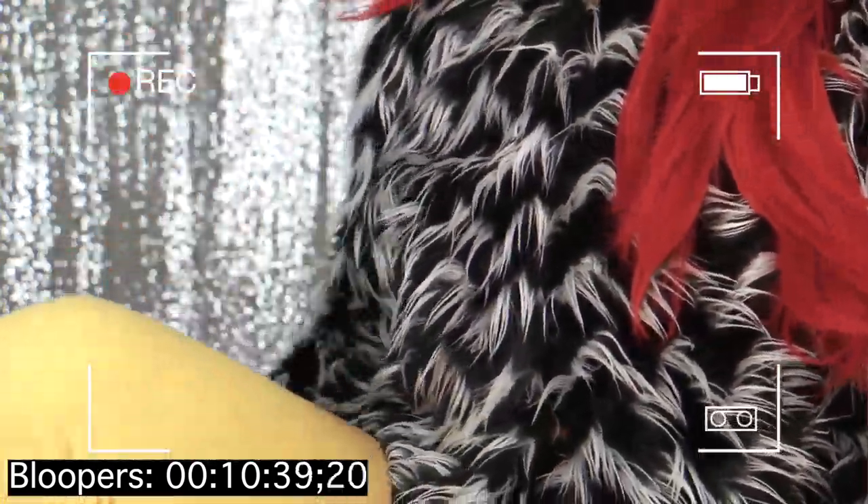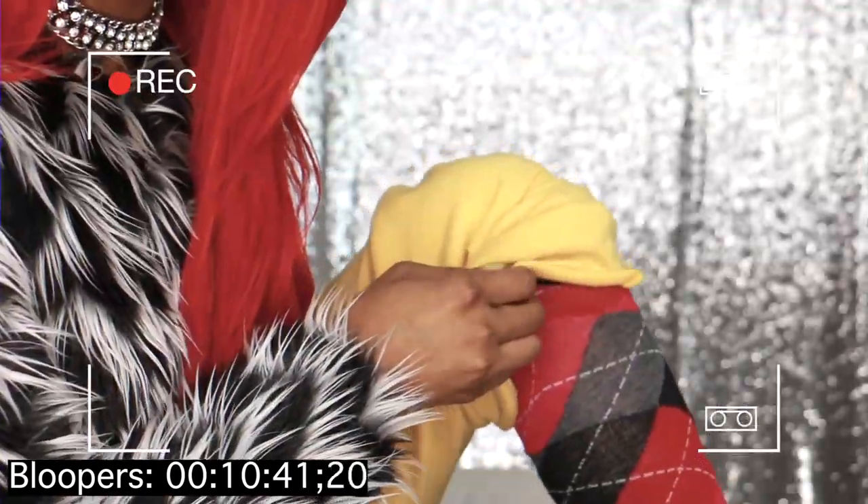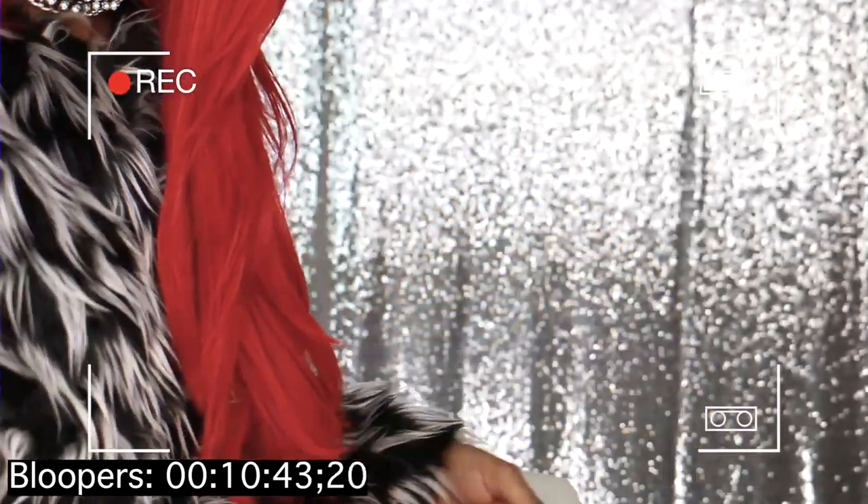If you see this outfit — I look a mess on the bottom but I'm cute at the top! Look at these pants, look at these socks, and this jacket — yes, I am all over the place!